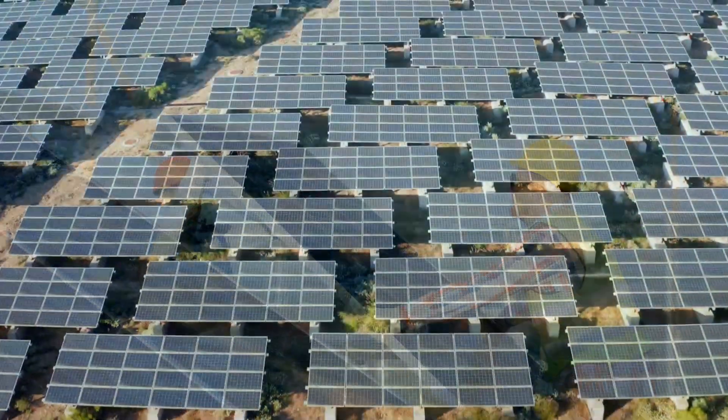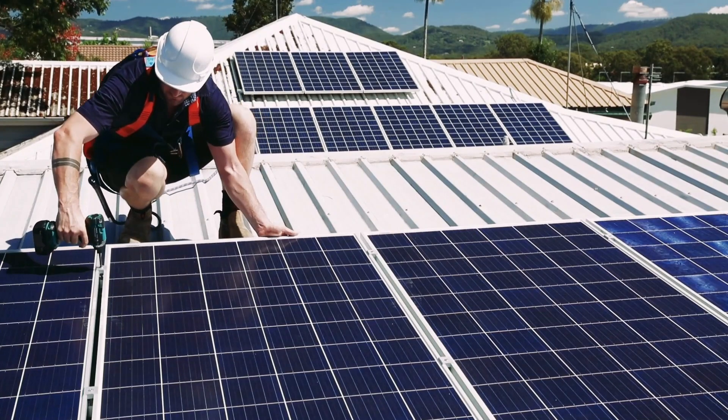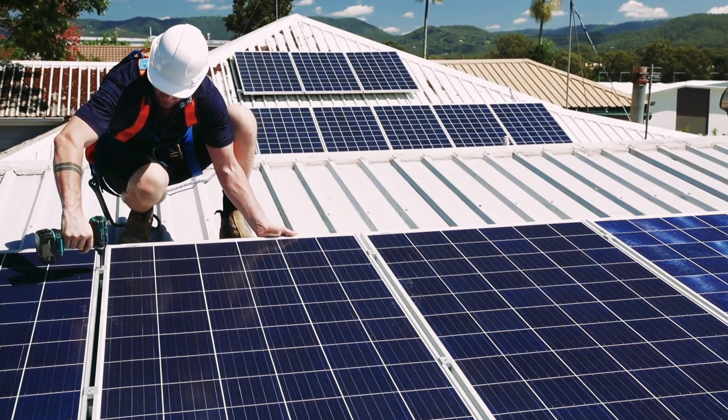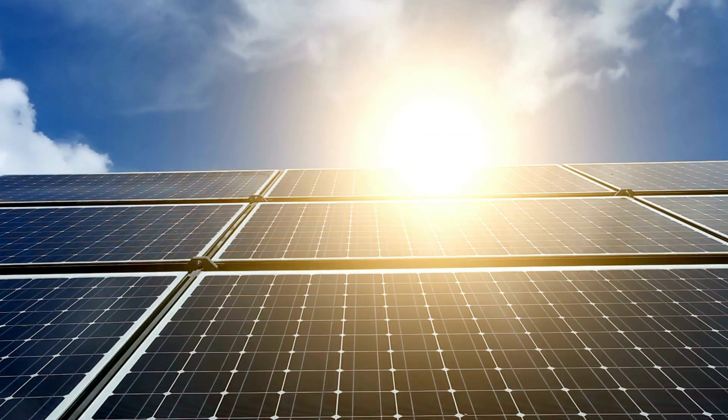A solar installation guide. Welcome, solar enthusiasts and DIYers. Today, we're embarking on an exciting journey into the world of a solar installation guide. If you've ever dreamed of harnessing the power of the sun and want to take matters into your own hands, you're in the right place.